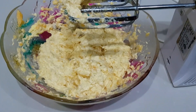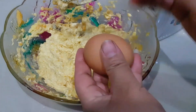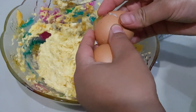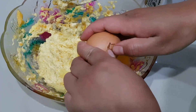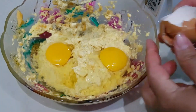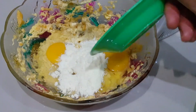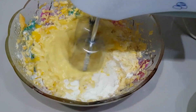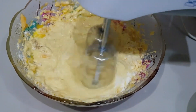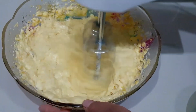Kemudian akan saya tambahkan dengan 2 butir telur. Kemudian tambahkan dengan 2 sendok makan susu bubuk. Mix kembali — dimixernya sekitar 2 menit biar hasilnya lebih maksimal ya.